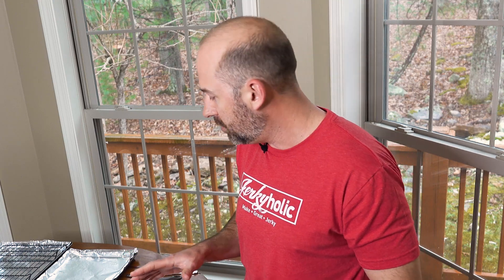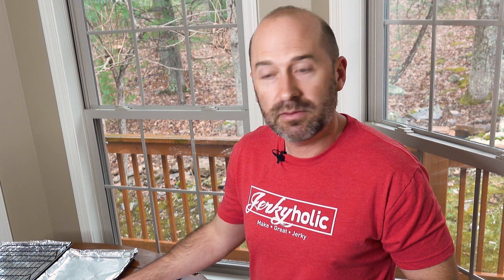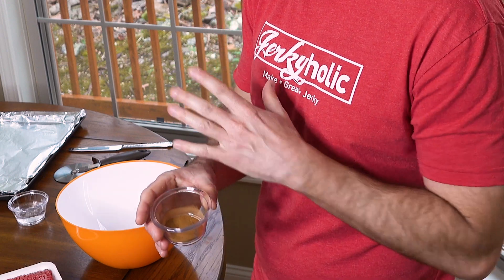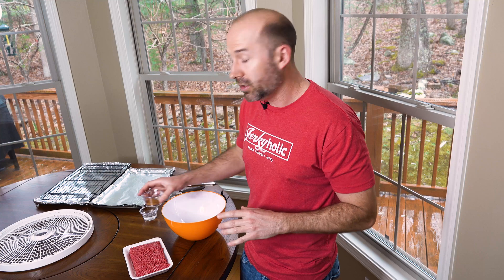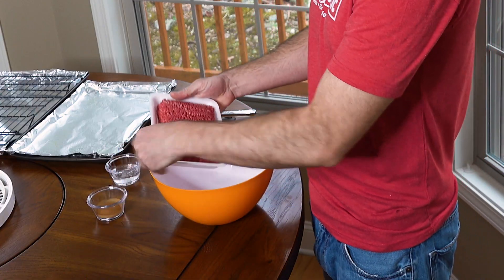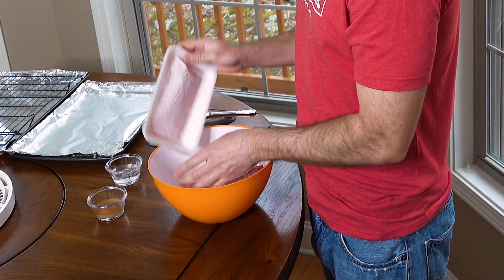Normally when we make jerky we use a lot of different seasonings, but for dogs we do not want to do that. There are only a couple you want to use. I have some cinnamon here and we're just gonna mix a teaspoon or two with some water with the pound of meat — that's all we're gonna use for seasonings.